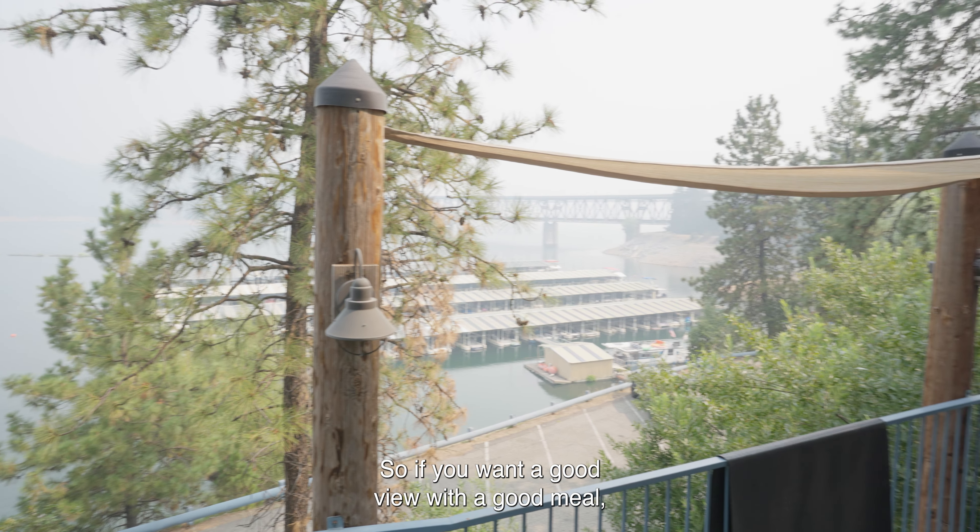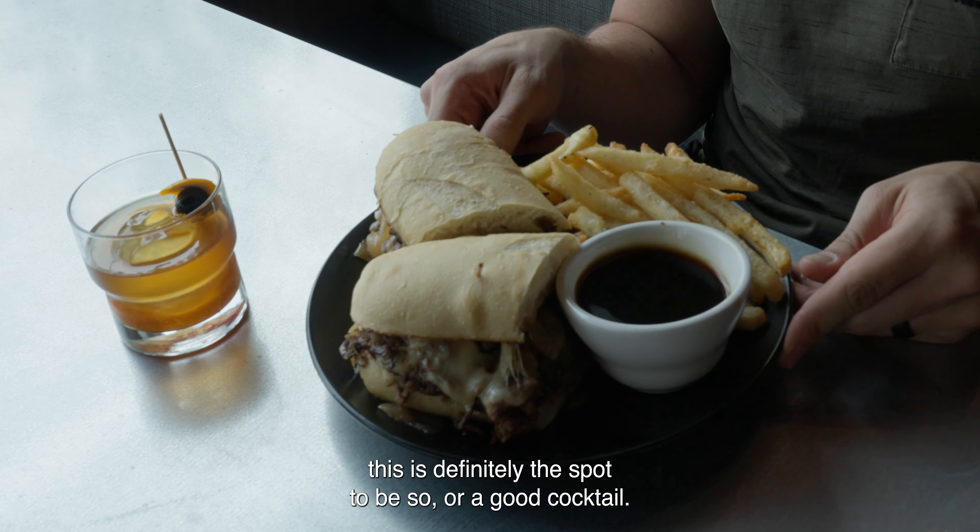So if you want a good view with a good meal — steaks, pastas, seafood — this is definitely the spot to be, or a good cocktail.